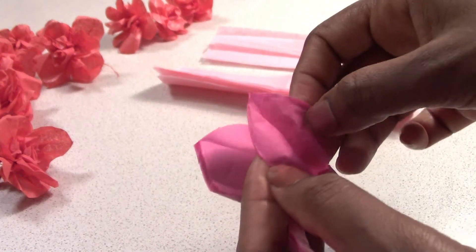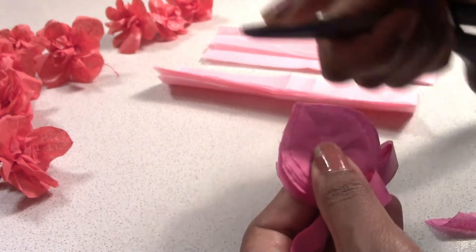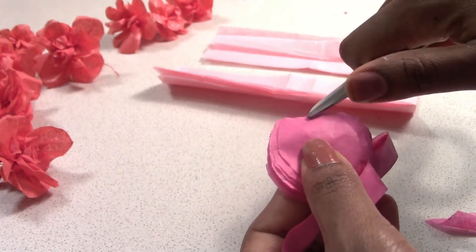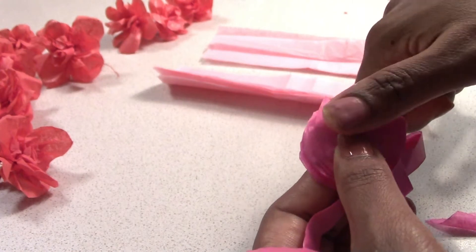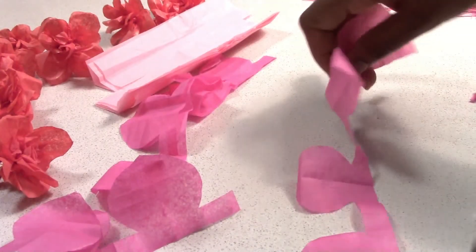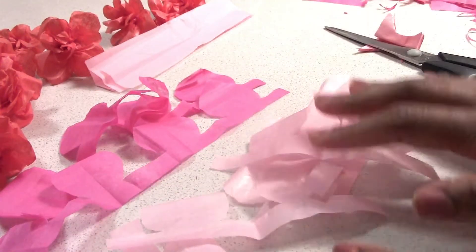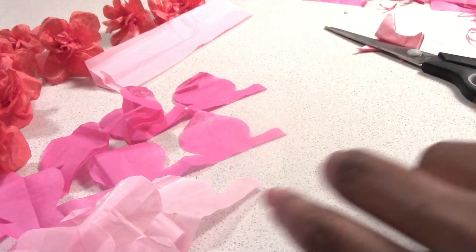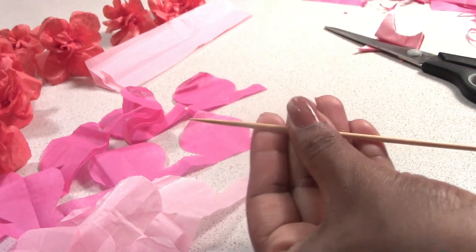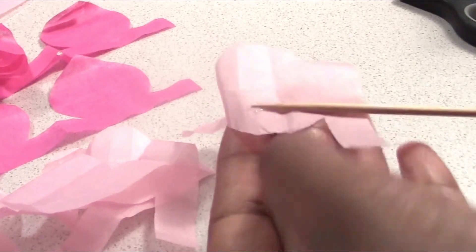We are going to cut the piece. We will cut the piece and then cut it into the piece.